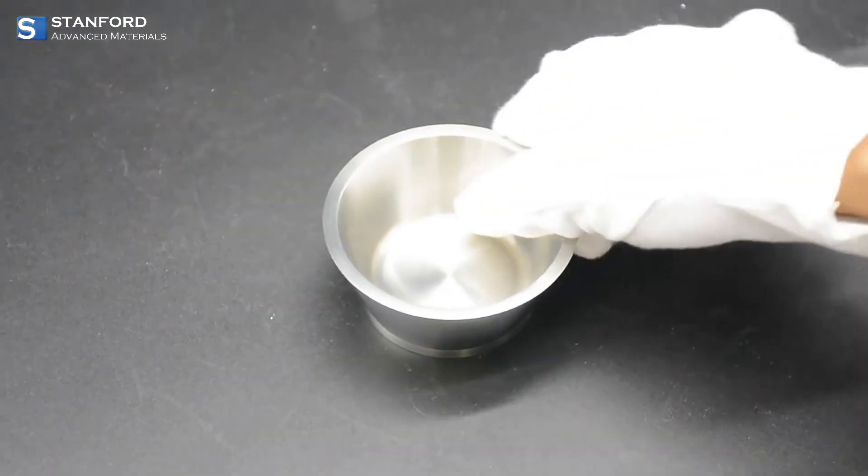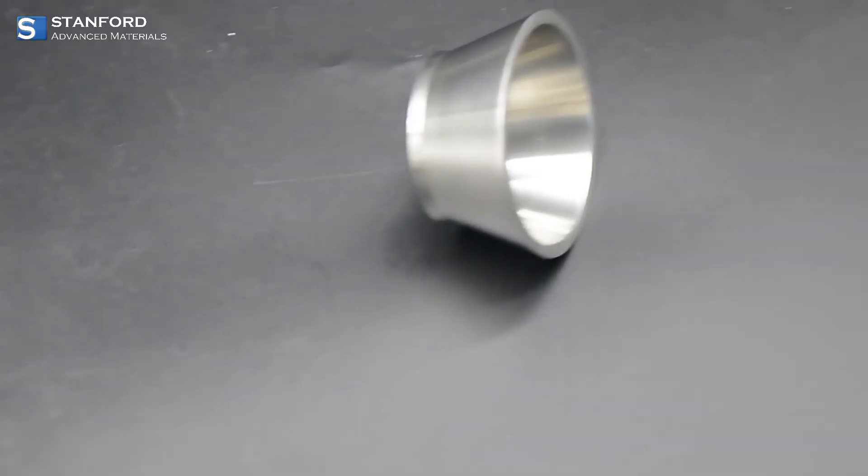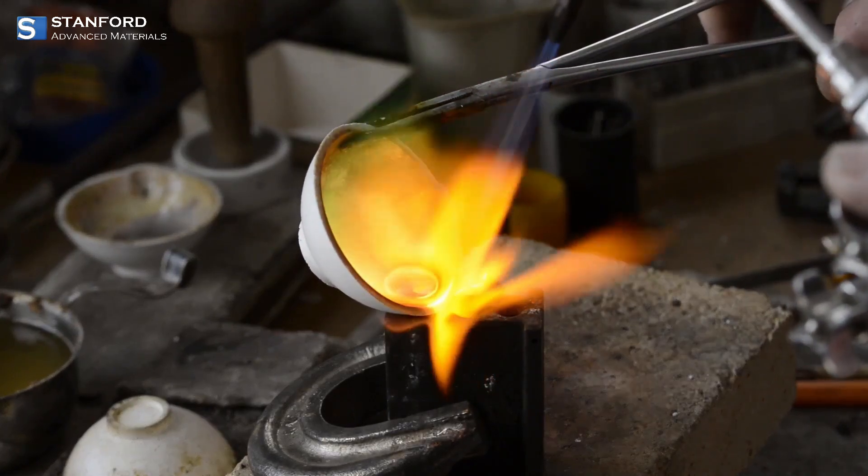Today, we're introducing a game changer for all your metalworking needs — the precious metal crucible from Stanford Advanced Materials. Whether you're a professional jeweler or a passionate artisan, this crucible is designed to elevate your craft.